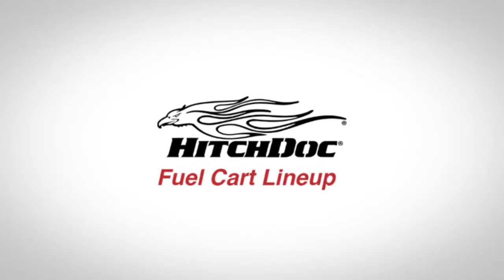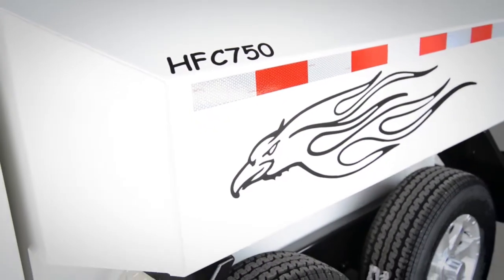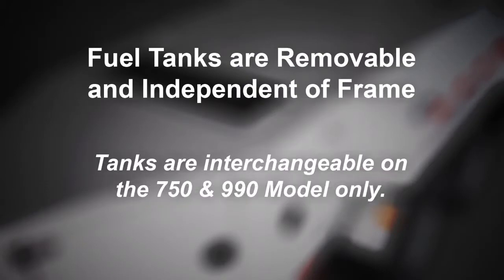Introducing HitchDoc's all-new fuel cart lineup. Let's take a look at some of the great competitive advantages these carts have to offer. Fuel tanks are removable, so you can replace them with a larger or smaller tank without having to purchase a new unit or modify the existing unit.